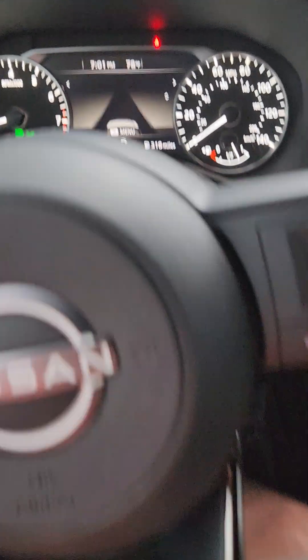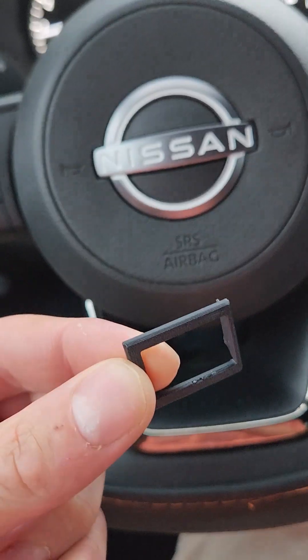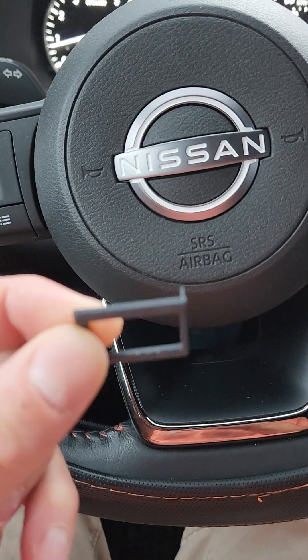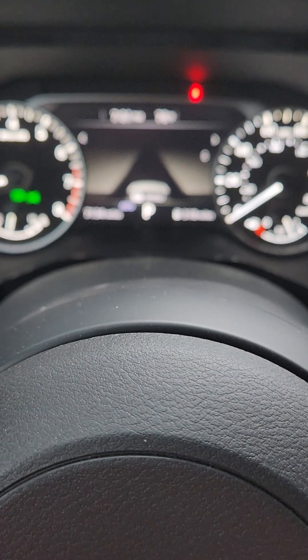So what I went ahead and did was I designed this 3D printed object that looks kind of like this. I'll leave a link — pretty much all you have to do with this is...